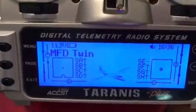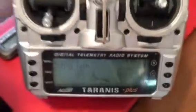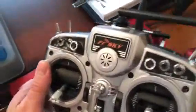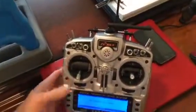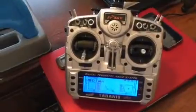Let's do an overview on my newly built MyFlyDream Twin. I have it set up with the FrSky with the EZUHF module in the back. That's worked out nicely and I've got a camera switch set up on the airplane with three cameras.